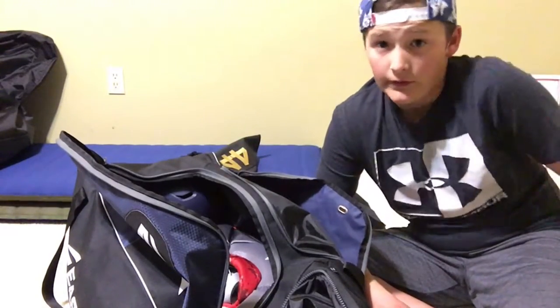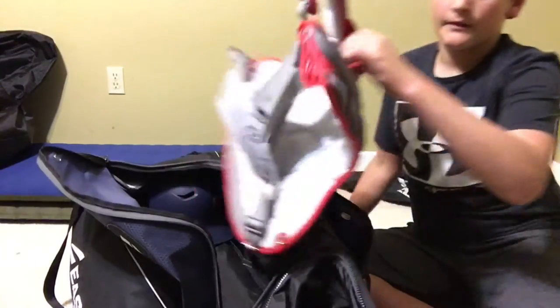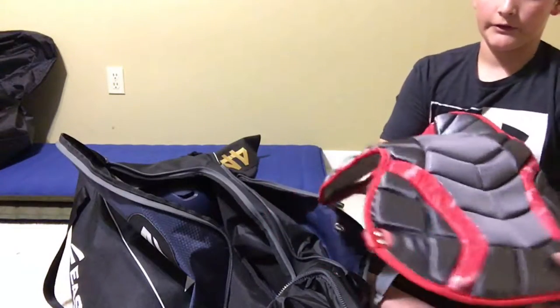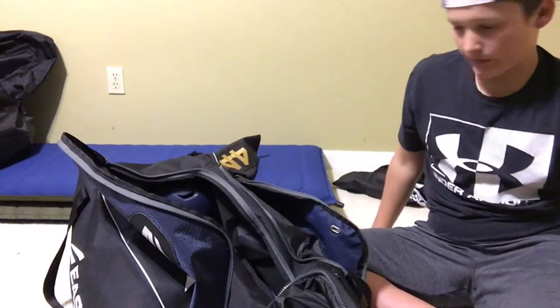If you want the old one, drop a comment and I'll hear you — I'll sell it to you, still in really good condition. Second up, we have my chest protector. I used to have an Easton chest protector, but this is a really good upgrade. Works really well — took some blocked balls to the chest this weekend and never even felt it.